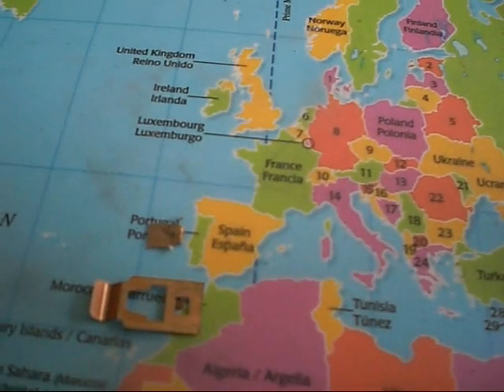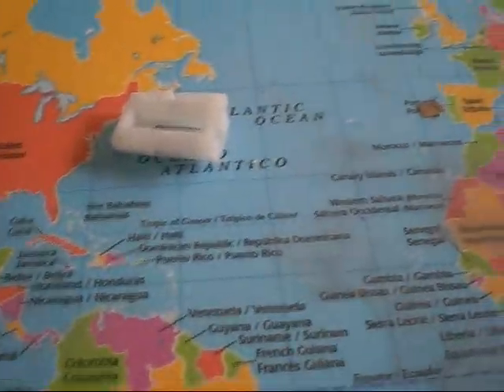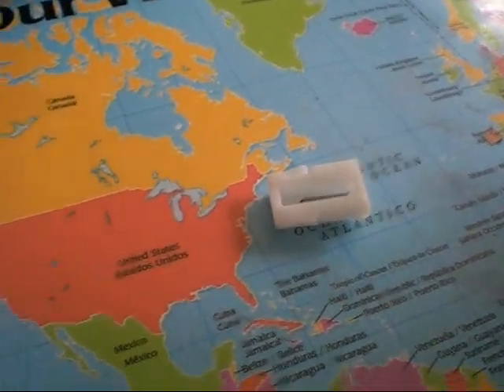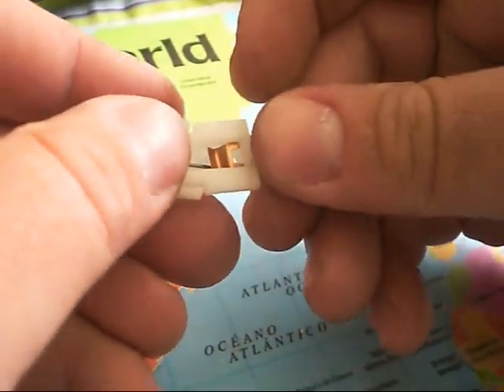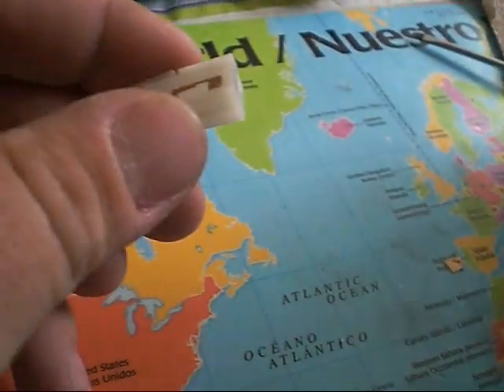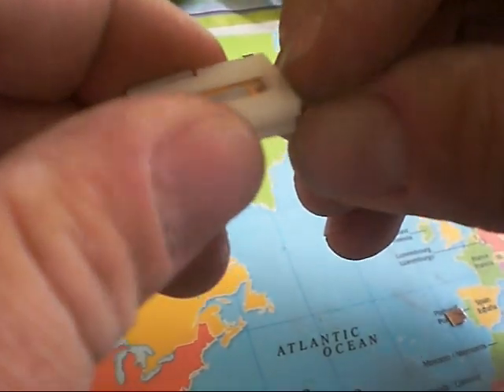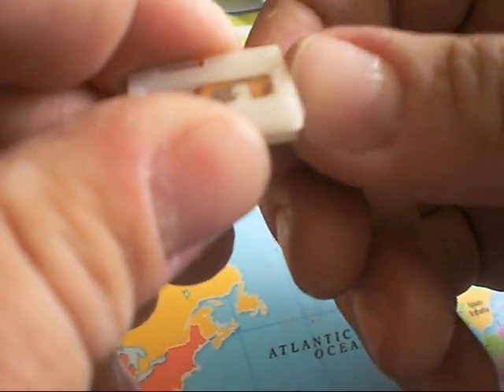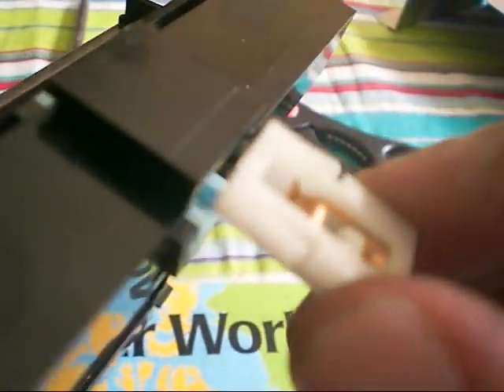So what we decided to do was take the two pieces and slid them back together into here like so, and then took a piece of paper and slid it in on top of that, folded it up nicely, and then slid the whole thing back into here. And now, a nice solid connection.